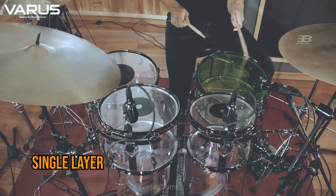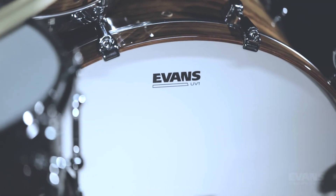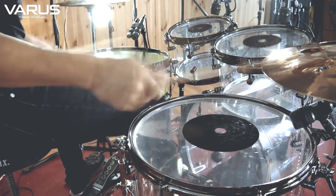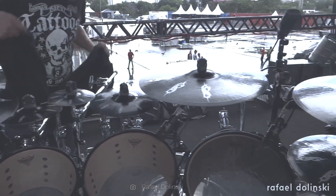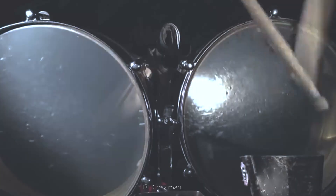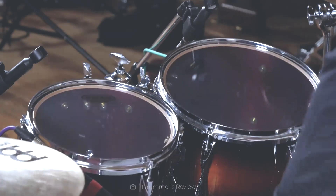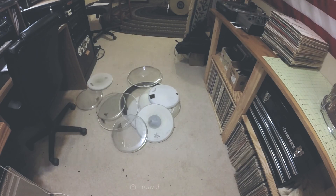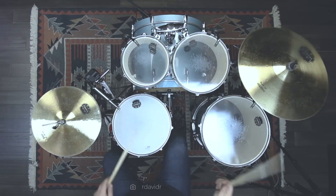Single layer drum heads offer a more open tone with a graded resonance and brightness. Being thinner and lighter, impacts are absorbed to a lesser extent, resulting in increased vibration. They are commonly used for bass drums but can also be used for the rest of the pieces in your drum kit. While these drum heads are more prone to breaking, they are by no means a poor product. In fact, they are the most common in the market and are frequently used for budget drum kits used by beginners.